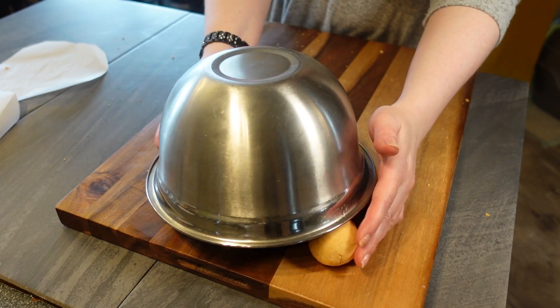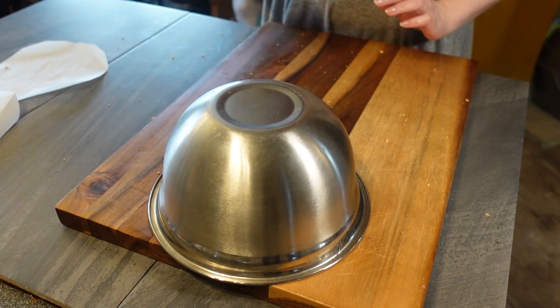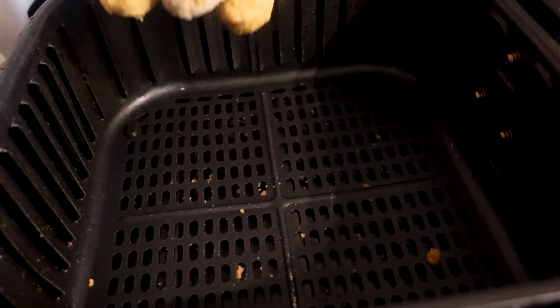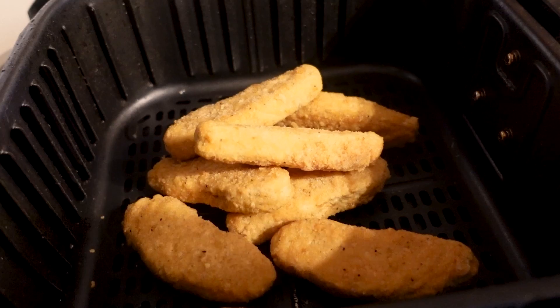We're going to cover these up and let them rest for a few minutes while we start the filling. Breaded tenders work really well for this recipe because they add a delicious flavor. Tell me in the comments what your favorite flavor of taquito is.